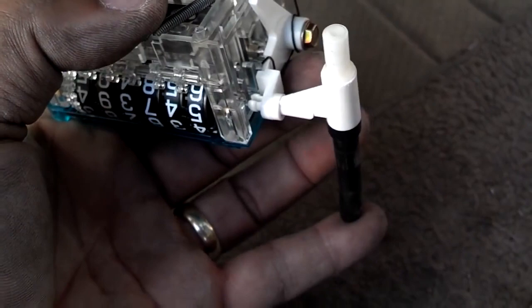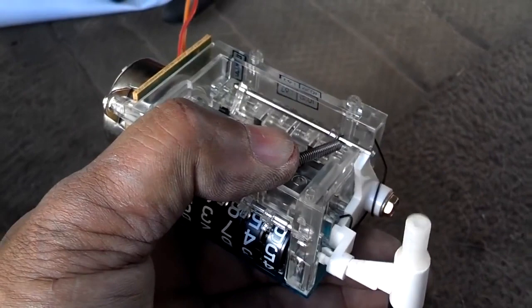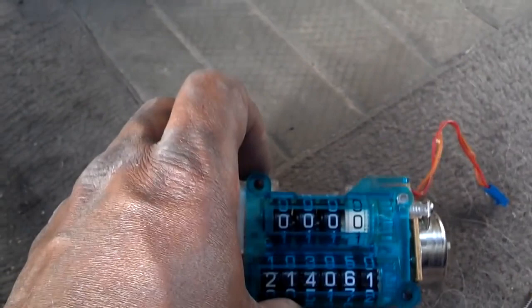Now this is the reset mechanism to reset the cluster. If you push the button in, it activates this arm up top that pushes that lever back and resets the counter on the front. As you've seen, that counter was at 700 miles or something — now it's reset.